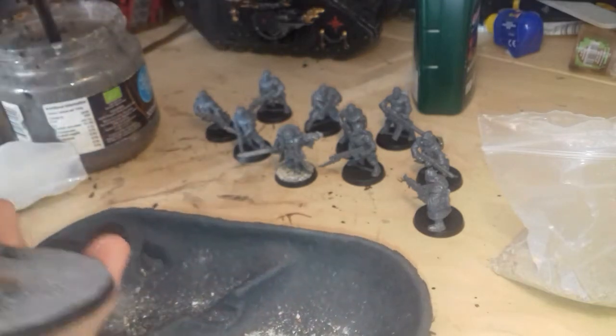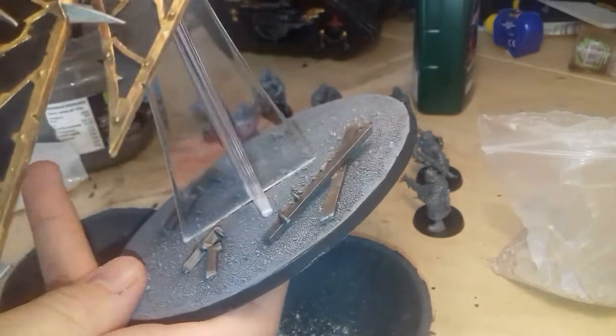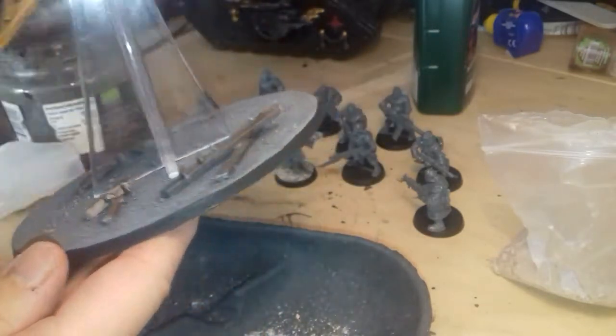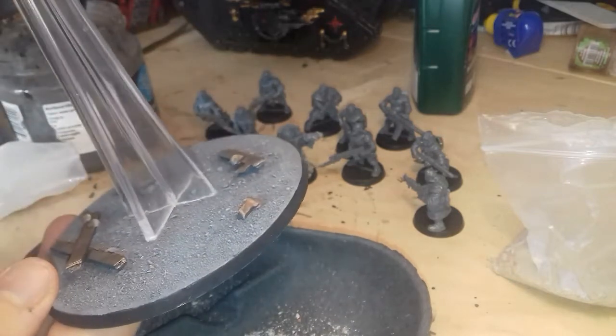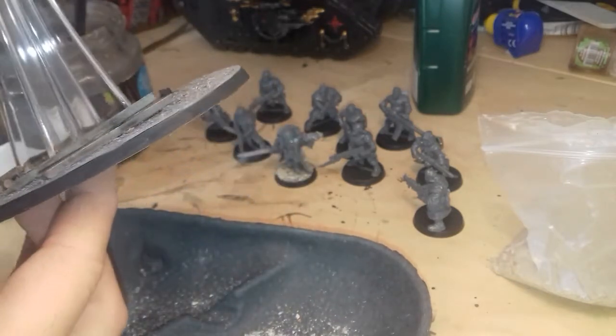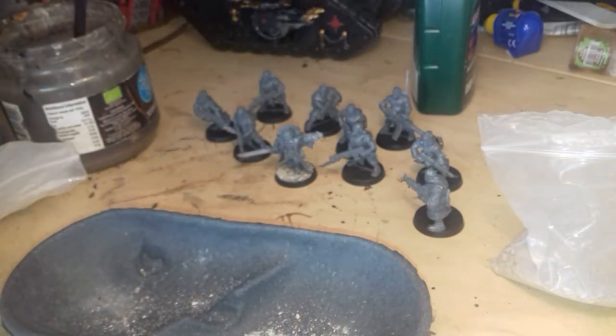On a really big base - like a flyer base - this is the Helldrake. Just like carved big pieces of sprue. I mean, people go to town - you could make like a whole diorama on the base; there's loads of space there. But yeah, depends how much time you've got and children.